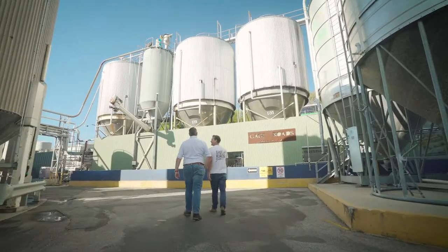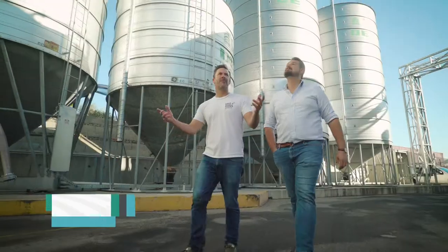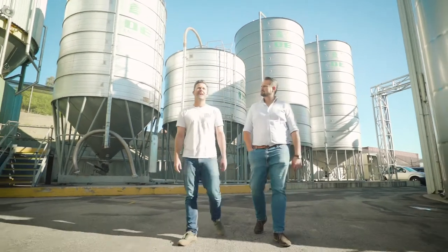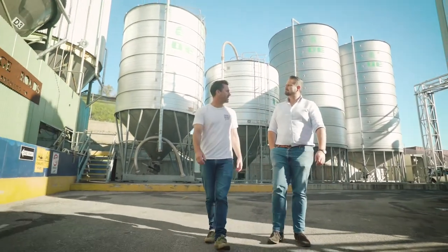Well, Stu, welcome to Gage Roads. Thanks for having me. This is our brewery — we've been brewing beer here for about 15 years now. Back in 2004, we converted an old margarine factory into the brewery that you see here today.